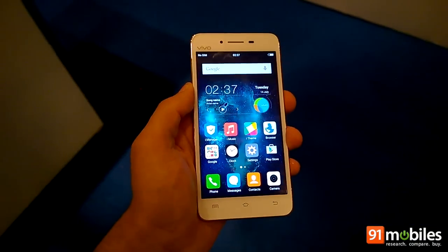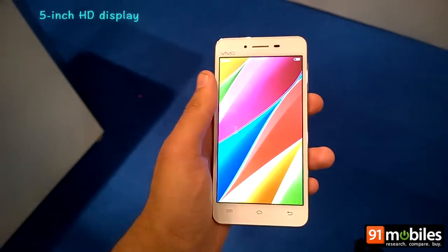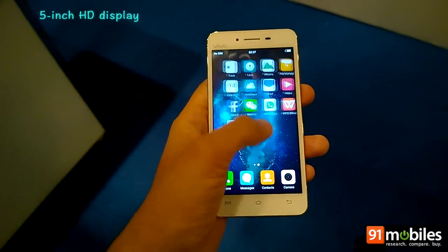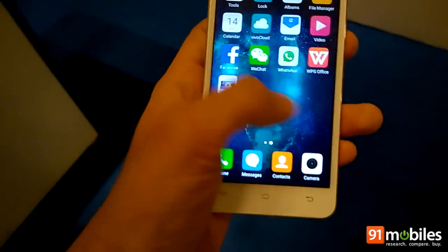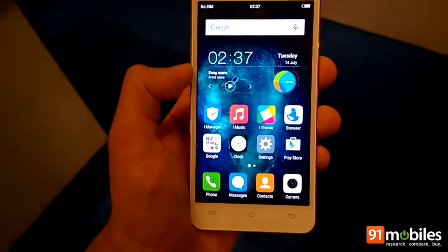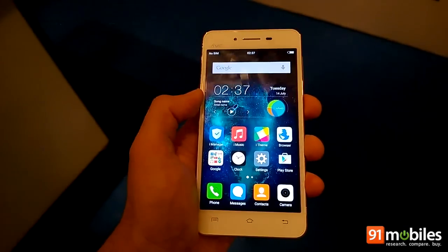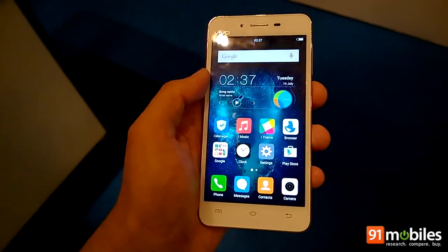The V1 features a 5-inch display at the front with a resolution of 1280x720 pixels. Even with an HD display, the display seems to be really sharp and colors are vivid, although due to the indoor lighting we are seeing a lot of reflections on the screen currently.